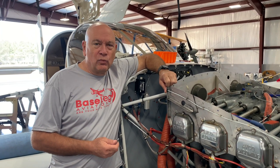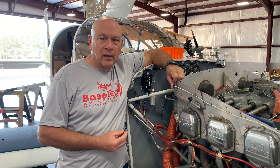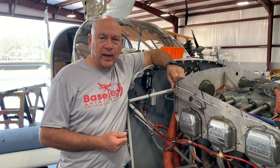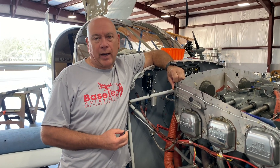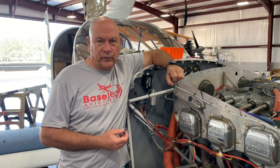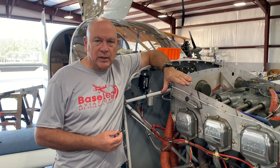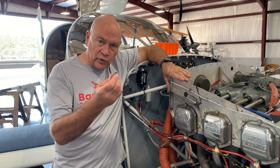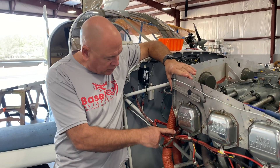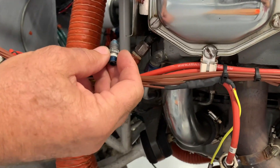For those of you with an engine that doesn't idle properly, take a look at your manifold pressure and your fuel flow. On a four-cylinder engine, idle manifold pressure is typically around 10 inches. On a six-cylinder engine you'll probably see around 13 inches — and that's with a single-point manifold pressure pickup, usually on one of the rear cylinders going into a lower port.